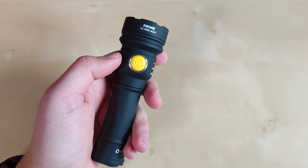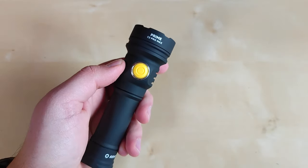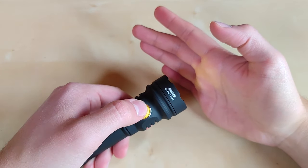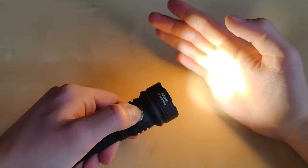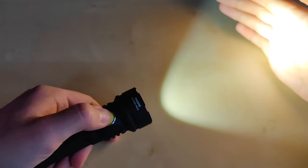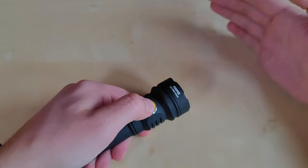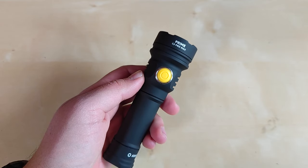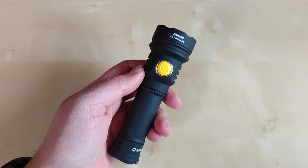By default the Prime C2 Pro Max comes in simple UI from the factory: one click for on, one click for off. Hold the switch from off to enter the lowest moonlight mode, then hold again to access the second lowest, and hold again to cycle through a loop of three different modes — main one, main two, and main three. Double tap for turbo output, double tap again to go to the previously used mode. No triple click, so no strobe shortcut — quite simple and effective.